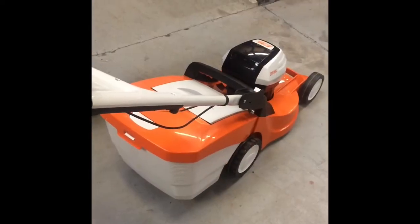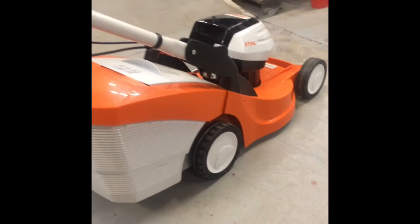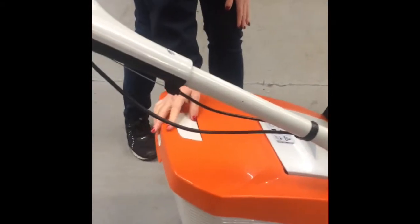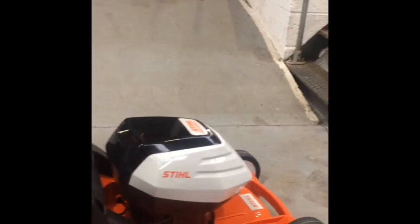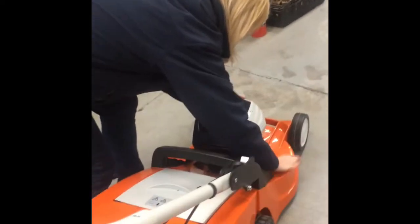So this RMA448TC with drive also has a grass box indicator here that tells you when your grass box is full. There are vents all around this grass box which allows the grass to fill completely into the full grass box. Very robust deck as well.